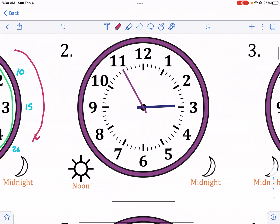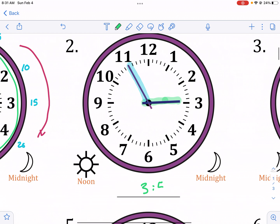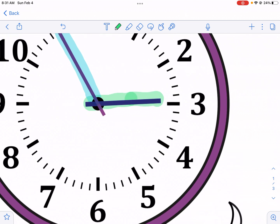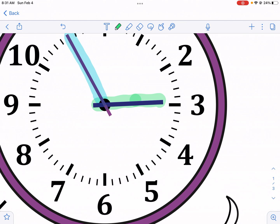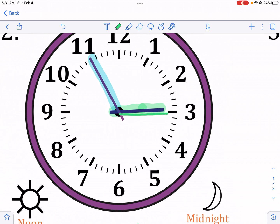Here's another one — this one's tricky. We have the hour hand and the minute hand. Someone who might be a rookie to clocks would say, 'Oh, this must be 3:55.' But this is not 3:55, and the reason is the hour hand has not fully arrived at the three. If it had arrived at the three, it would be even with it, but it's very close.